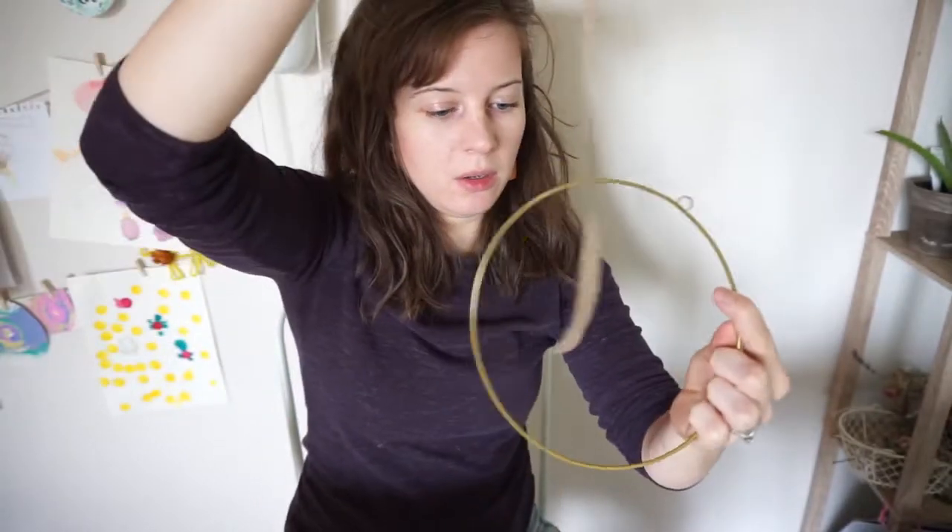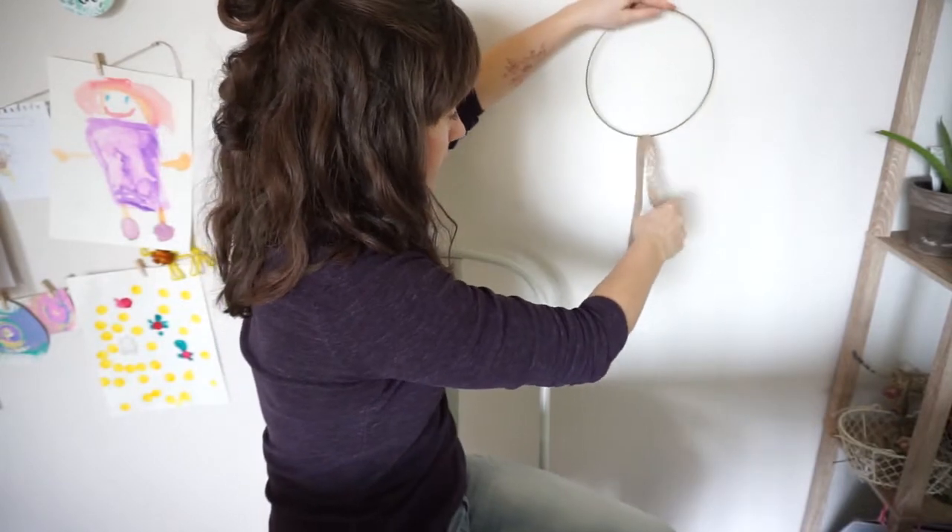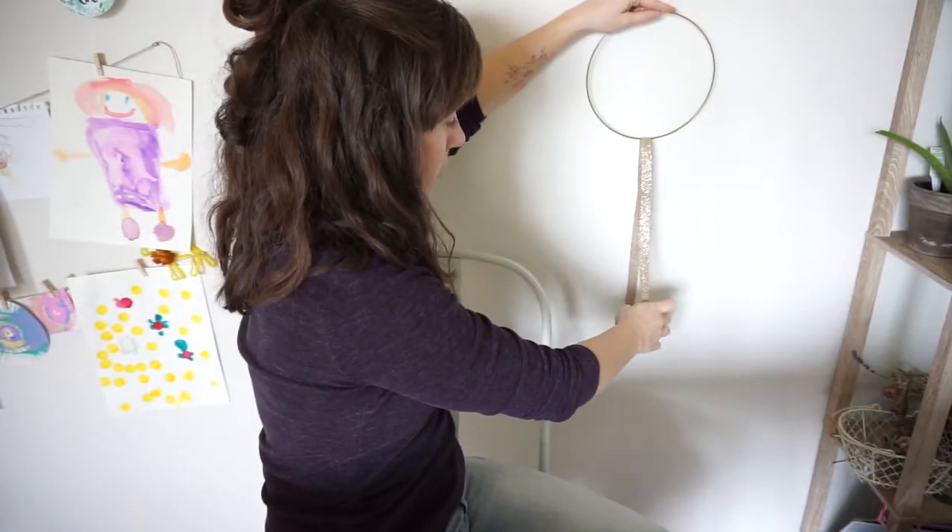The first thing I'm going to do is decide how long I want my ribbons to be. I'm going to take one of my spools of ribbon, kind of dangle it through, then hold it up against a wall to decide how long I want it. When you cut it, make sure it is folded in half because we'll need the double length to do this project.